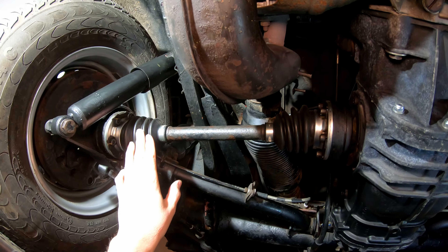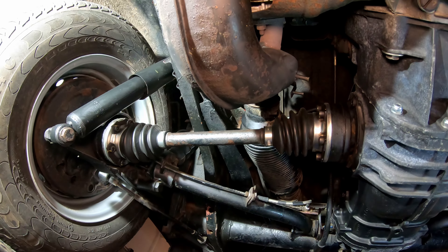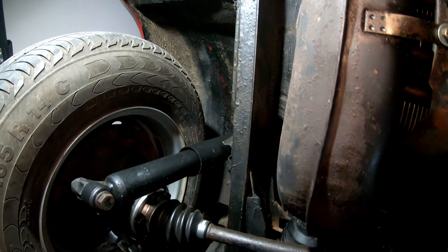You've got disc brakes in the front and drum brakes on the rear. I've had these half shafts upgraded — so that's not a stock part but a better aftermarket part — and the shocks and the rear wheel wells. I've treated all of those.